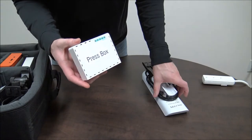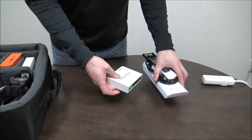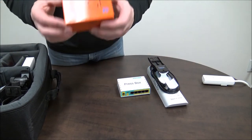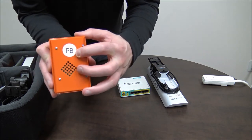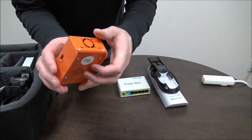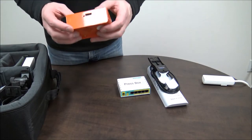If you have the two-view system, it's important to make sure that your press box router and press box antenna stay together. The next thing you want to grab is your edge box. On the bottom of it, it will be labeled PB for press box. The edge boxes are actually interchangeable, but they are named, so to avoid confusion it's best to keep the press box one with the press box router and antenna.